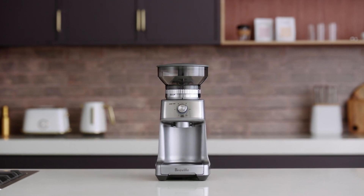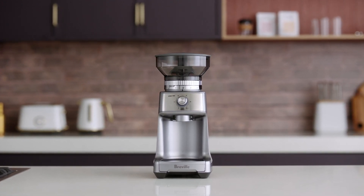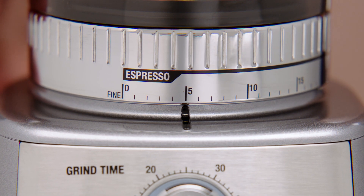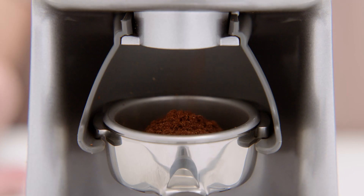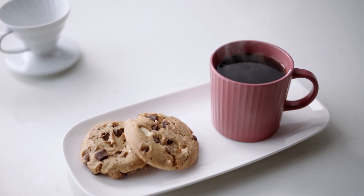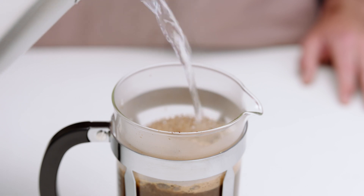The Breville Dose Control Pro takes your favorite style of coffee at home to the next level. With various grind settings for a range of brewing methods, you can use the Dose Control Pro to make the brew you love most. From espresso to percolator, drip or French press coffee, it's at your fingertips.